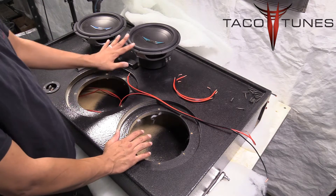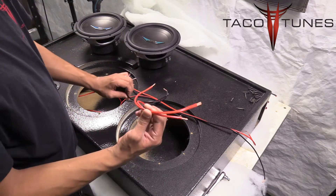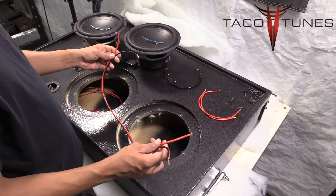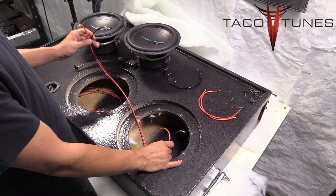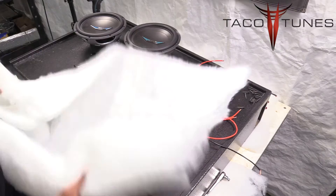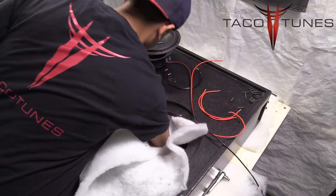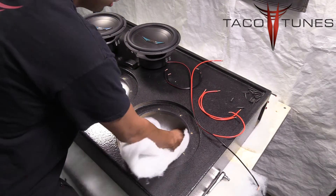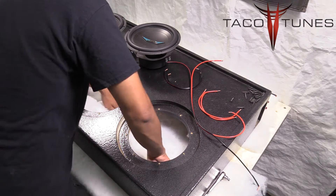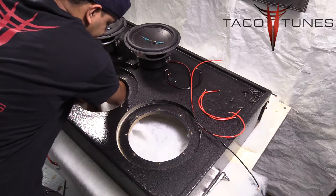For wiring up these subs you're going to need a couple of jumpers — two negative and two positive — and then one wire going from one subwoofer to the next. First, take your polyfill and spread it around on the inside of the box. The goal is to reach all four corners of the box, making sure the polyfill is spread out nice and even, covering as much of the inside as you can.